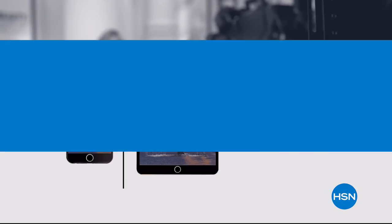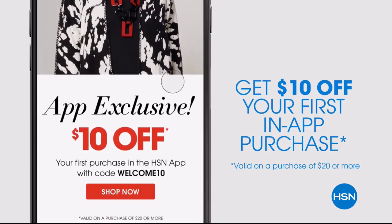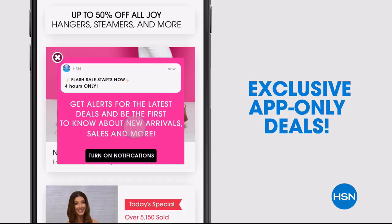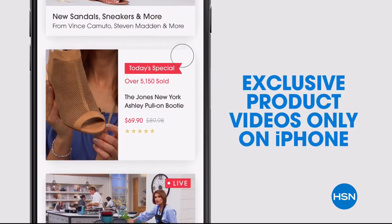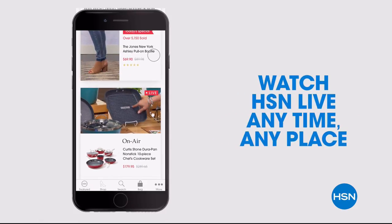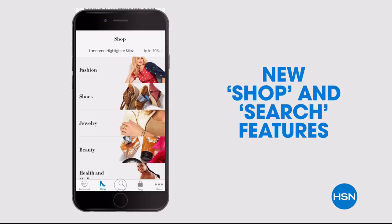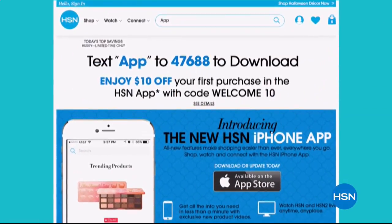Don't miss a thing with the HSN app, available on Apple and Android devices. Get $10 off your first in-app purchase with code WELCOME10. Opt in to push notifications for early access to exclusive app-only deals, and watch HSN live anytime, anyplace.